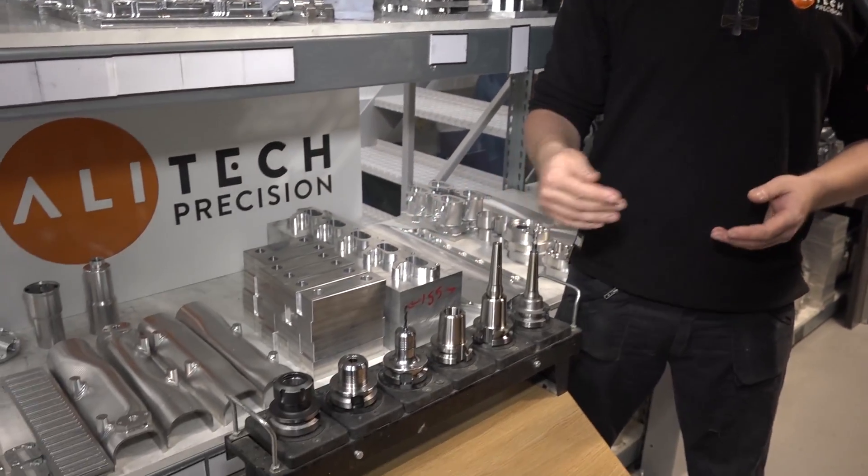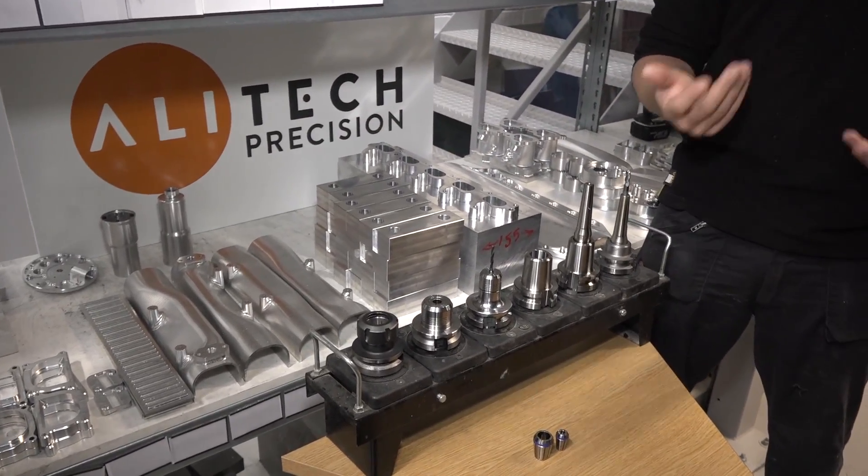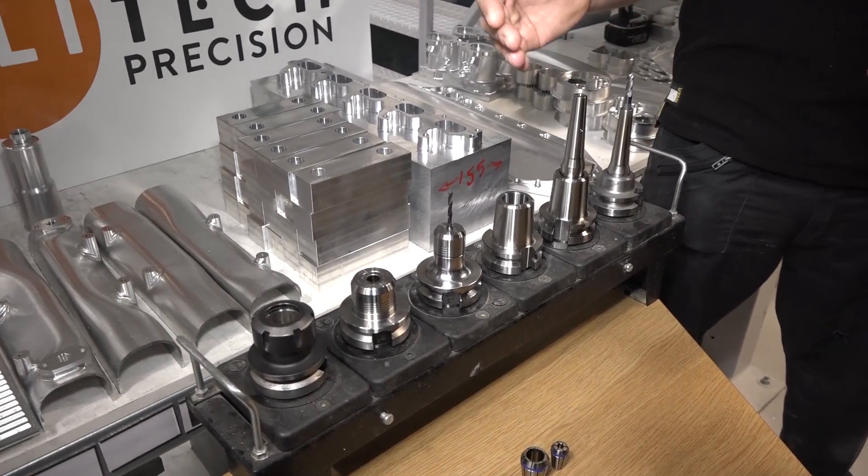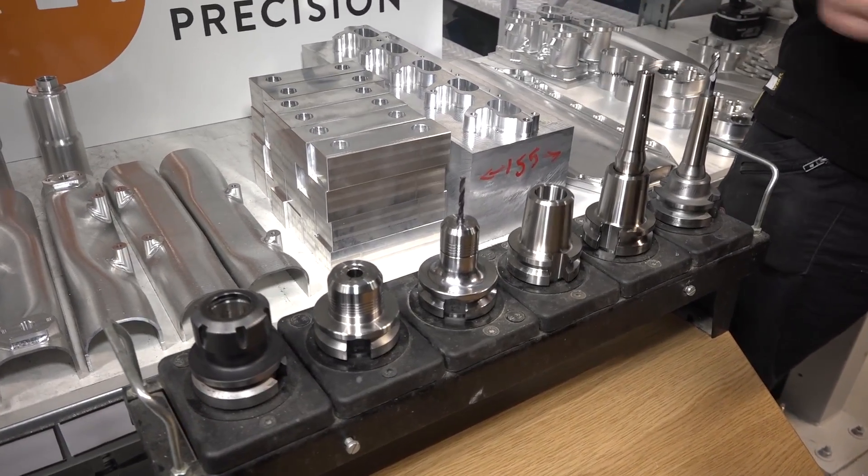You went to WNT correct? Yeah, correct. Tell us about what they offered you and what differences that has made. When we actually saw the Centro Pro at Haas's demo on the DM2, we looked into it, had the rep come out and talk through all the options. I'm quite pessimistic normally when salesmen come out, but to be fair they've been absolutely brilliant.